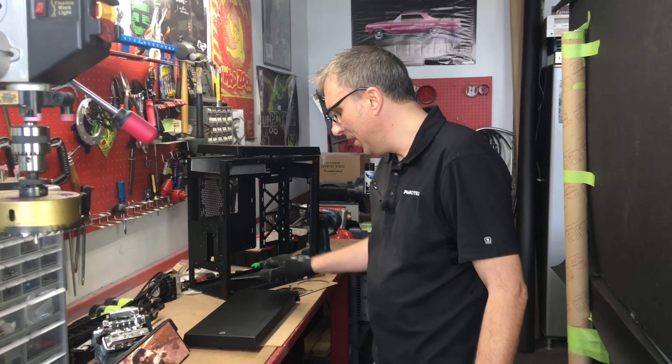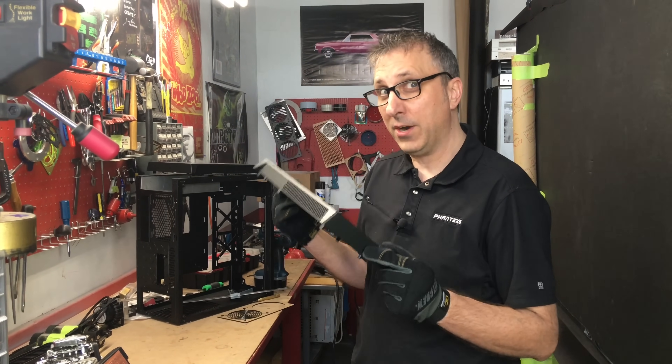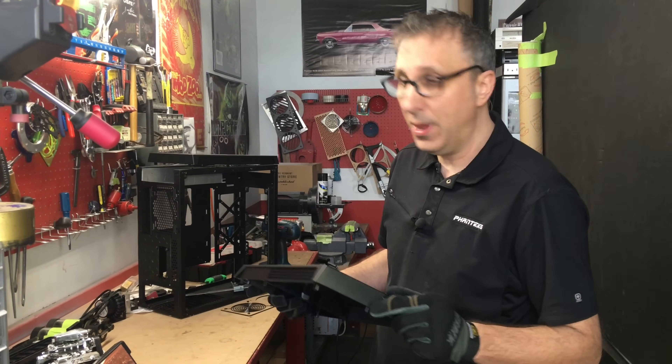Hey everybody, it's Bill Owen. I'm back. Yes, it's been a long time since I've done a video tutorial. This one is a classic: modifying your front PC bezel for better airflow to help cool your CPU and GPU.